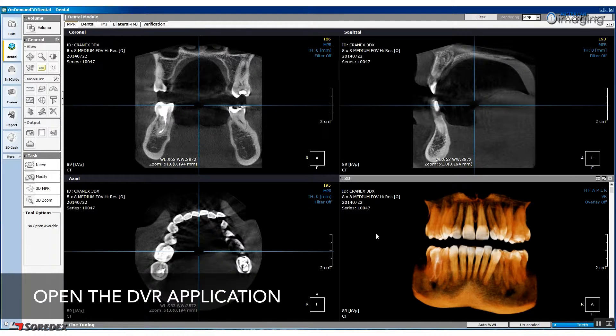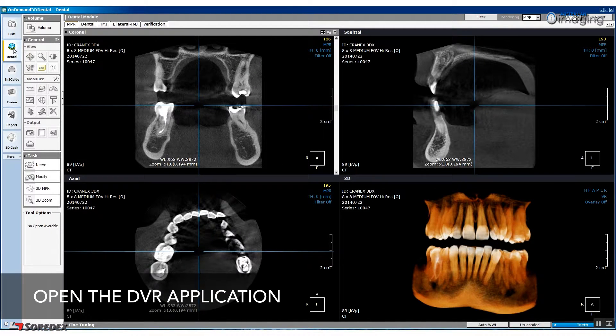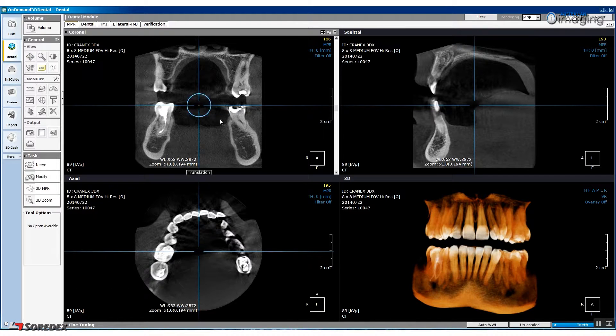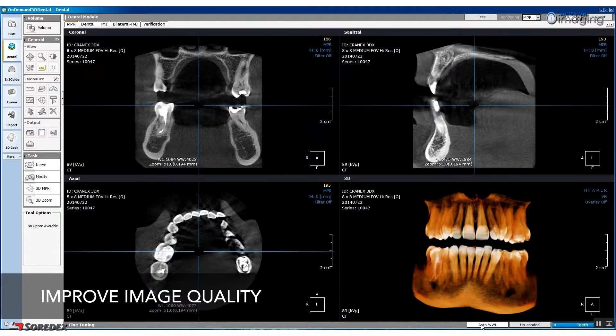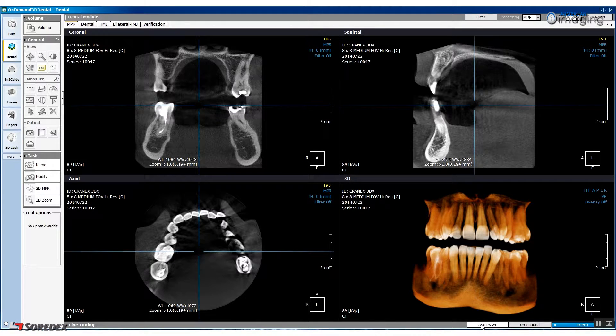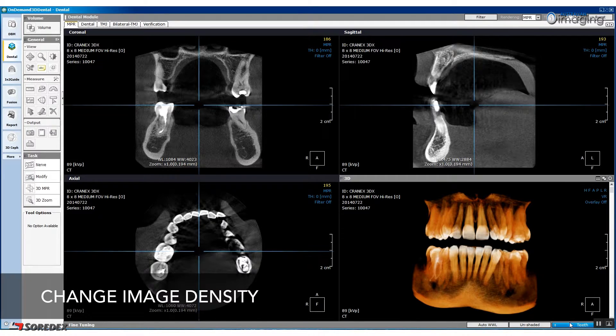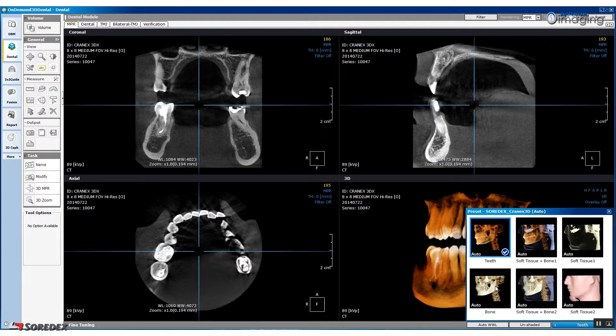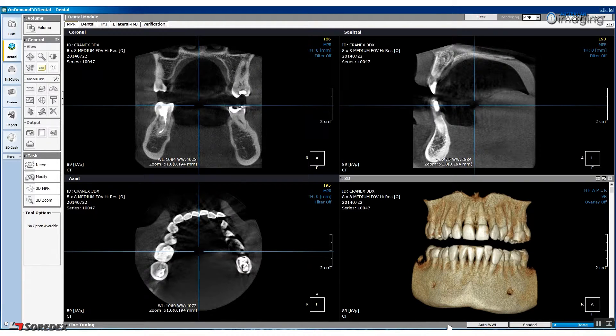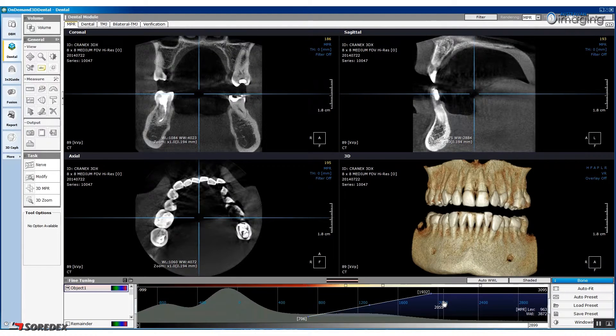To begin analysis, open the Dental Volume Reformat or DVR application. Whenever you are working with a new image, press the Auto WWL button to create the best quality image. To change the density of the 3D rendered image, click the Teeth button and then select the Bone option. Following this, click the grey Fine Tuning bar to bring up your adjustment options.